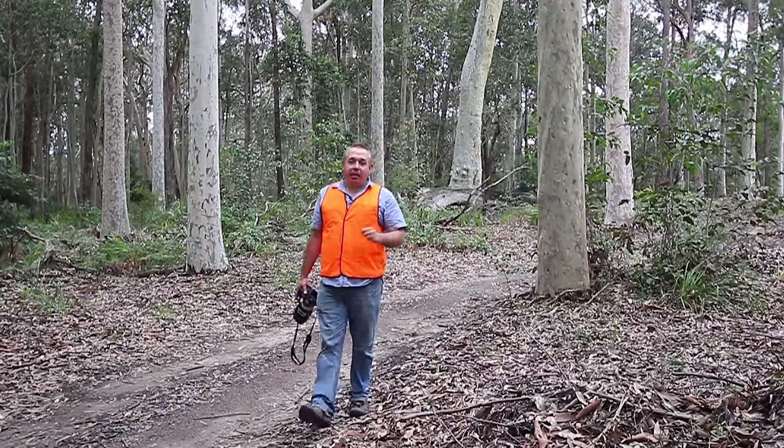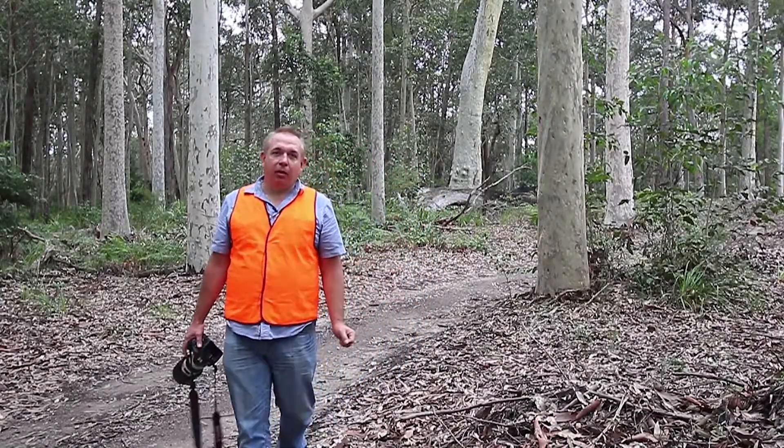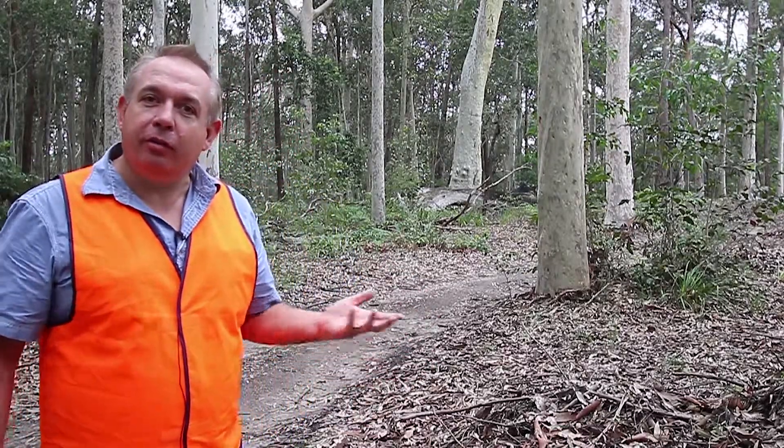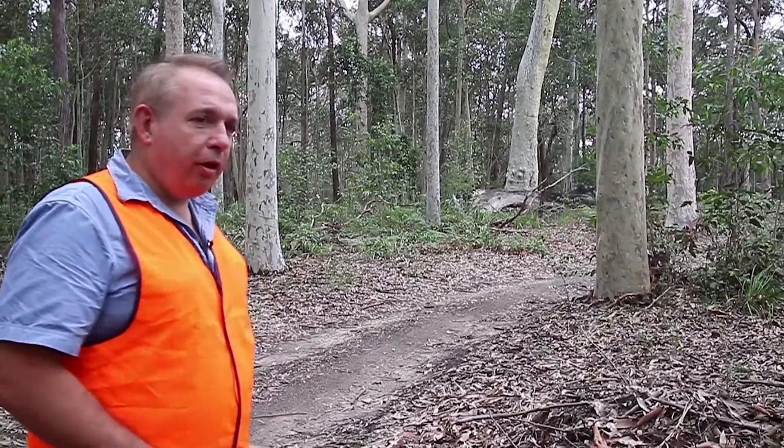Here we are at the bike leg of the XTERRA Triathlon. XTERRA is renowned for being off-road as a triathlon. This being the bike leg, we're in the bushland here and going to capture the bikes as they come around this forest trail.